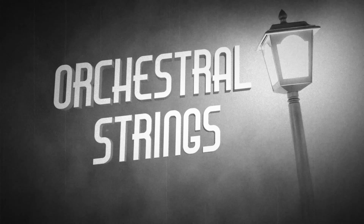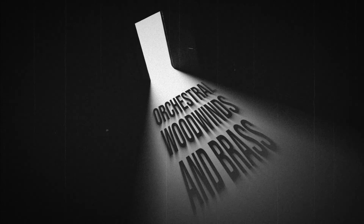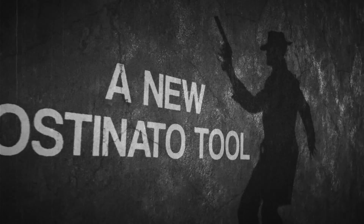With muted trumpets and horns, warm woodwinds and velvety strings all playing extended chords, Ostinato Noir has everything you need to add a noir vibe to any composition, all with just a couple of keypresses. Take a listen.